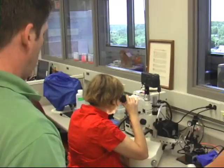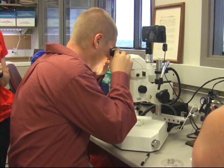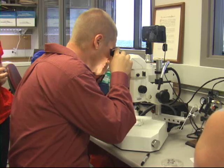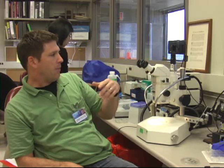I swear to you, 99.9% of doing science is sense memory — it's getting your hands where they need to be, your elbows where they need to be. Lots of scopes have a switch from the optic to some other tube that might feed to a computer or a camera.